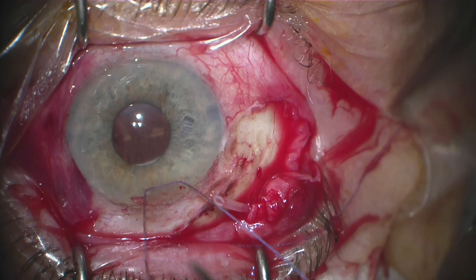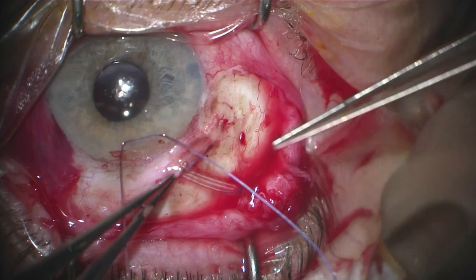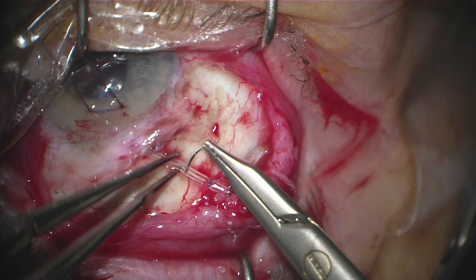We're now going to trim the tube with a sharp Westcott scissor. We want to be careful to make sure that the tube is not too short. We bend a 23-gauge needle, make a tunnel track into the eye, and then insert the tube. Ideally the tube is about two millimeters in the anterior chamber. We want to make sure it's parallel to the iris plane and far away from the corneal endothelium.